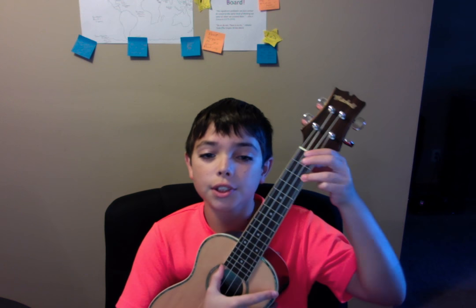And then I just do a C here. Now we'll sing it one more time, and maybe you don't like me just calling out the chords, so we'll just sing it and try to follow me on what chords I do.